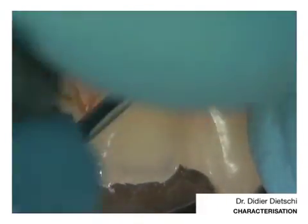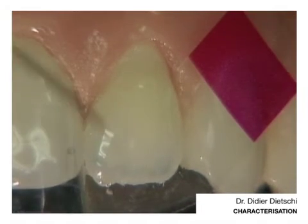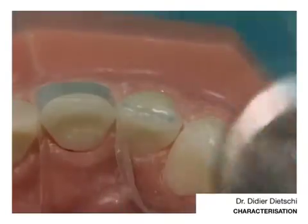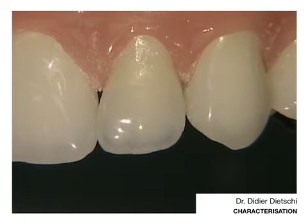Now it is in place. I think I can pretty much take away on the distal the matrix. This will also give me access to the incisal edge. You see now the incisal characterization — it is looking really great. But be careful because not every case shows that kind of translucent hollow.